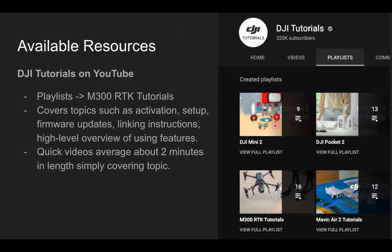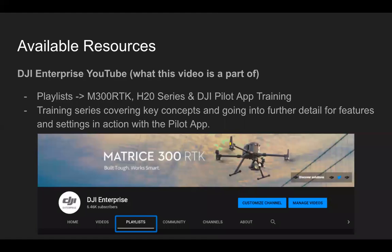DJI tutorials on YouTube: if you go to the playlist section, there's one called M300 RTK Tutorials. It covers topics such as activation, setup, firmware updates, linking the drone and remote controllers, and a high-level overview of using the features. These are quick hit videos, about two minutes each, showing you how to do exactly what the title says — straight to the point, a good resource.